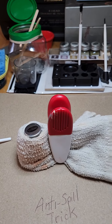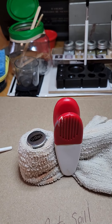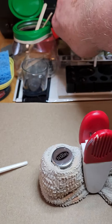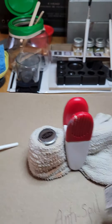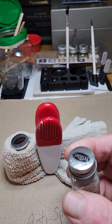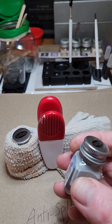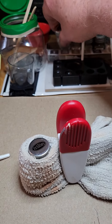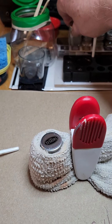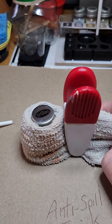Hey guys, little tip — one painting issue: having one of these bottles of paint unsecured often results in it tipping over. That actually happened to me with this very one. So I thought, what could I do? How about this — I wrapped it in a wet washcloth.